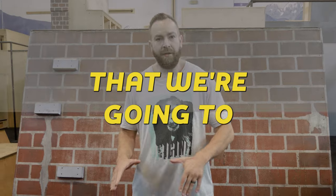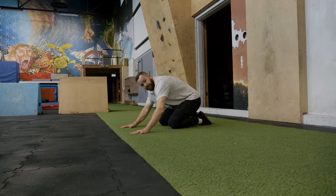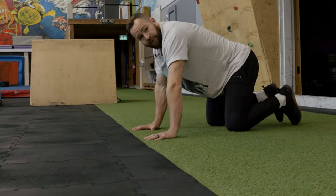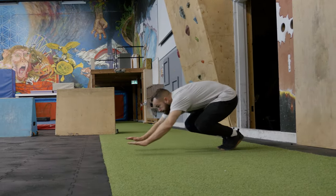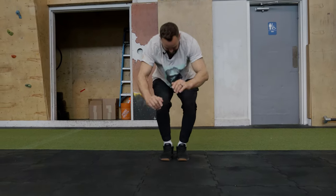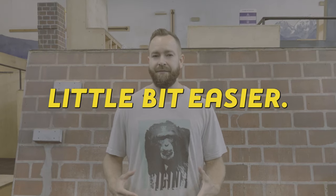Now that we've done some ground Kong reps, what we're going to do is take this move to a spot on the ground that we're going to pretend is a wall that we want to Kong. I've got turf and I've got rubber floor. I'm going to try to put both hands on the turf and Kong so that I land onto the rubber floor. Now that you're trying to get your feet to land past your hands, you may find that your body chooses a position that's a little bit easier, so watch out for these three common Kongtastrophes.